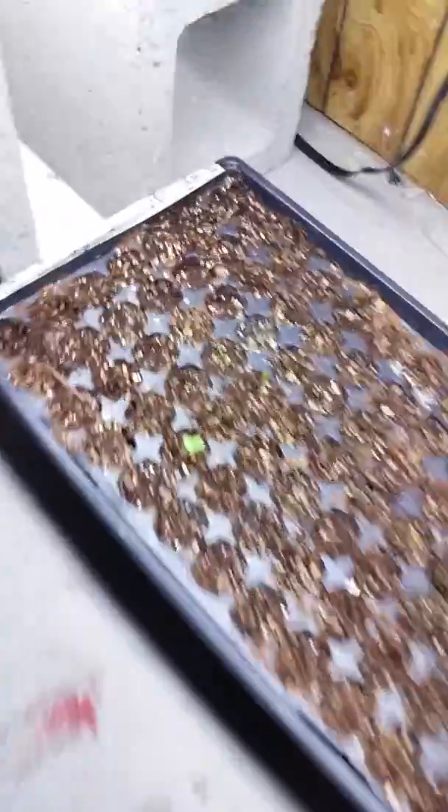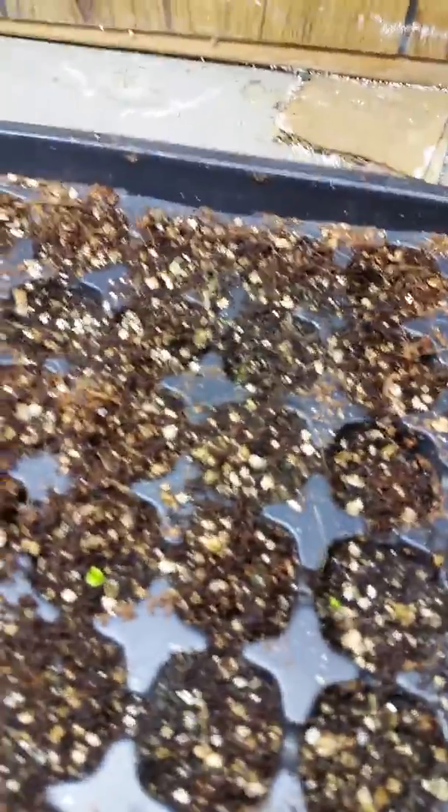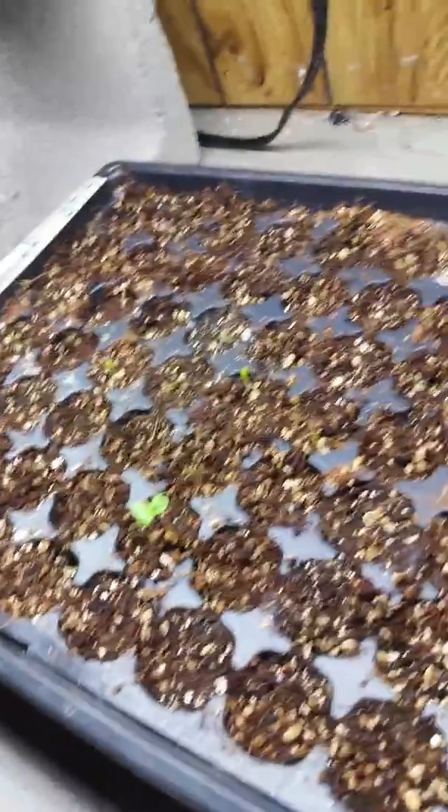We've got some good news here. Our first growth is still going strong, and we've got a couple others coming in. They're all lettuce — all four of these little guys are lettuce — and that first one's a celery. So, progress. That's good news.